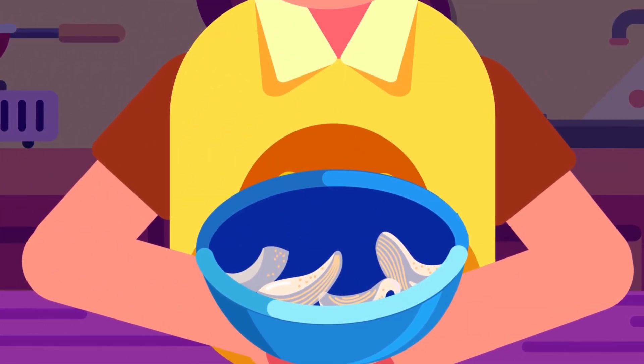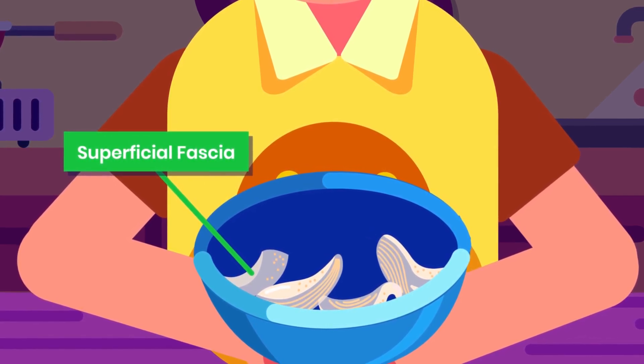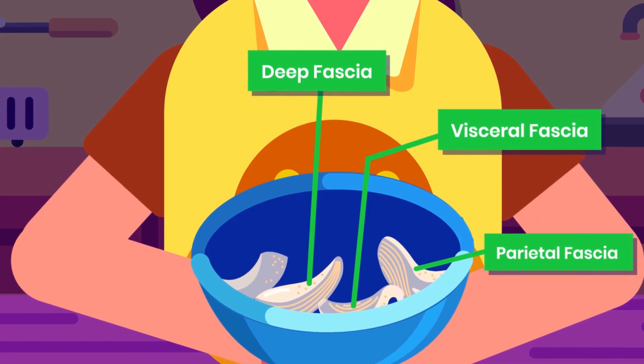We can find fasciae right under the skin, called superficial fascia, and in the deeper structure of the body, consisting of deep fascia, visceral fascia, and parietal fascia.